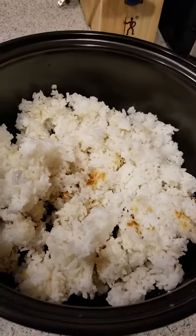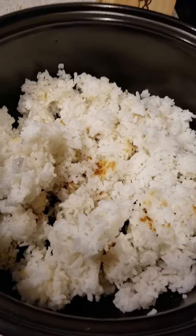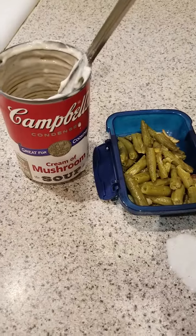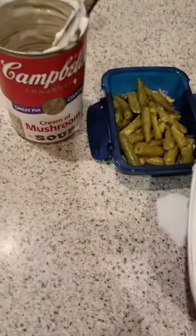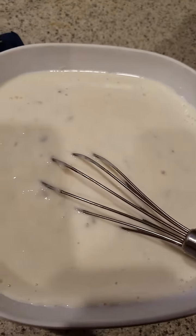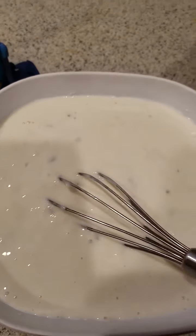I put my leftover rice in the bottom of the Rock Crock. Then I took a can of cream of mushroom soup — lucky to have that — with about half a cup of milk, stuck it in a bowl and just mixed it without cooking it. Now I'm going to pour this over the rice.